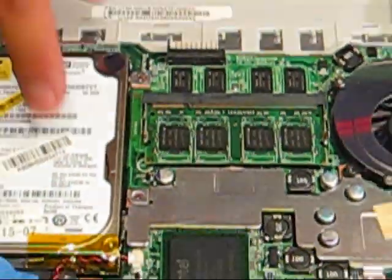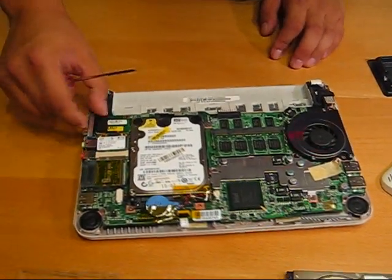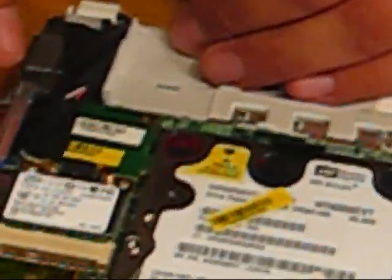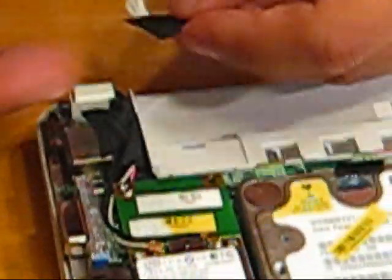In order to upgrade the hard drive you'll have to remove the little tape here. There should be a screw hidden. This is actually the wireless card, so we'll go ahead and remove this tape and then screw this.